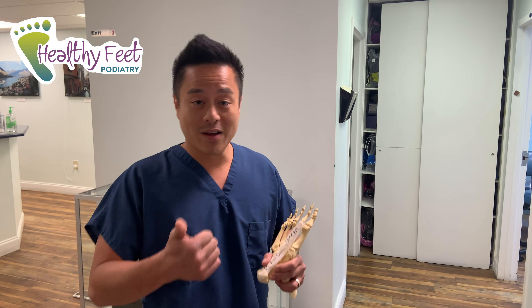No more big scars — we can do this minimally invasive. You don't have to go to the surgery center or the hospital; we can do it right here in the office. It takes about 15 minutes, with less pain, less scarring, and less swelling. Watch this video.